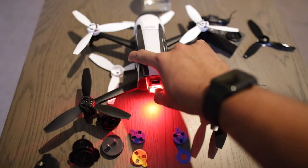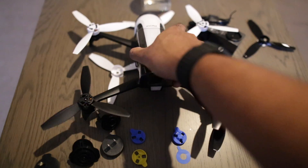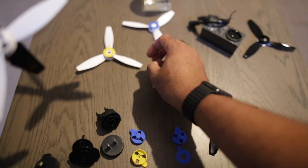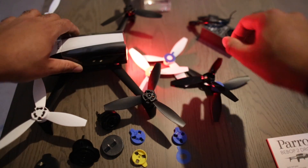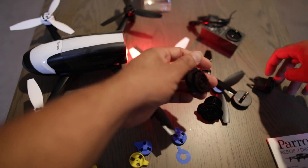I'll just turn this off for now. So we've mounted it all up. You have two extra propellers — black — and here are also the extra power adapters. Being in the UK, that's useful.